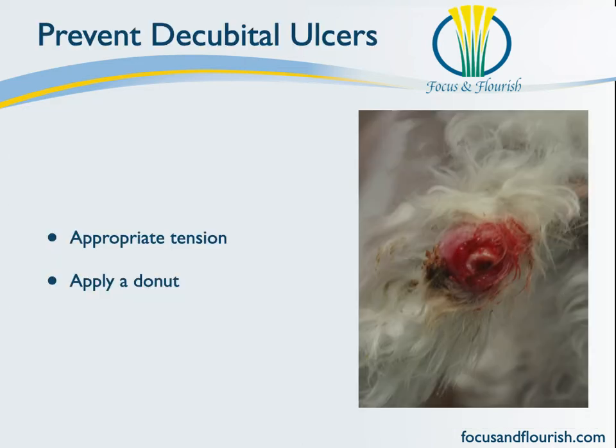I just want to remind you that decubital ulcers can be prevented and managed using a doughnut, but also the amount of tension that you place on your bandage has a lot to do with preventing the bandage from rubbing on the protuberance itself. A loose bandage is going to be more uncomfortable and more likely to create a decubital ulcer than a well-fitting bandage — just think of going hiking with a shoe that's too big and ending up with blisters because your foot rubs within the shoe. It's the same effect.